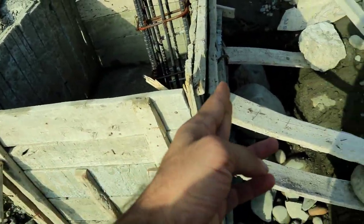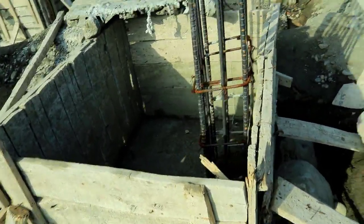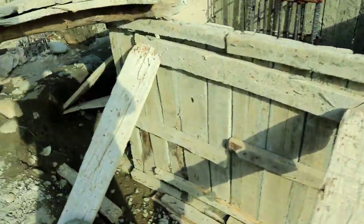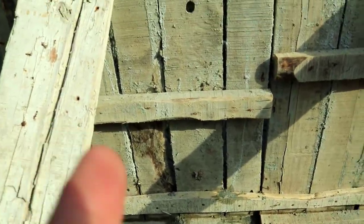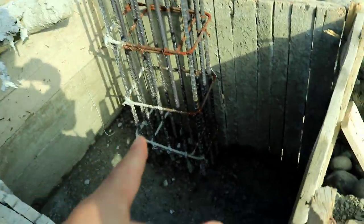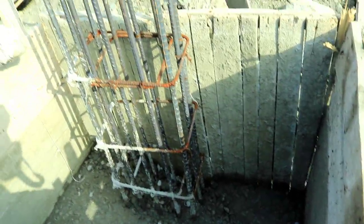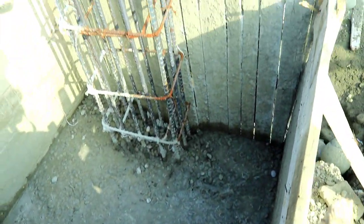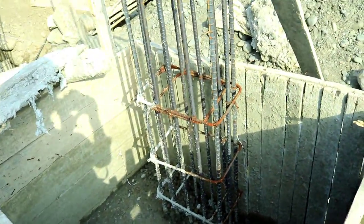You can see the formwork for this column, and the formwork is also open — there are joints. They should fill these joints. This is a short video to discuss these mistakes. You should not make these errors. Thank you, see you in the next video, goodbye.